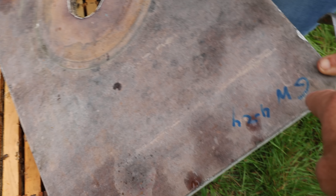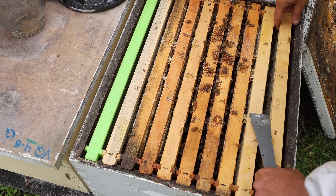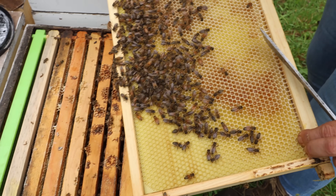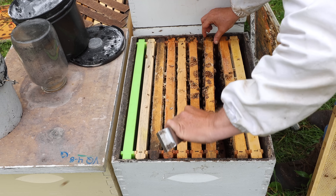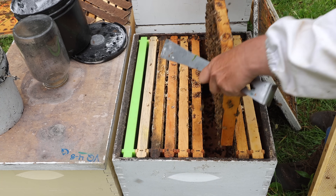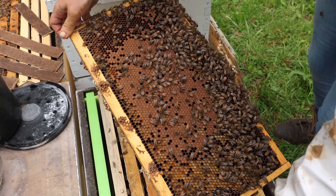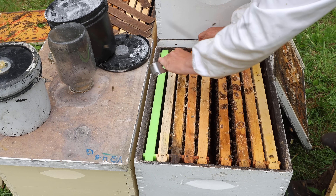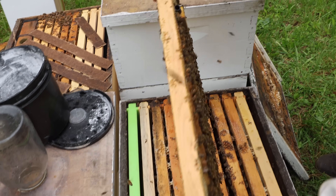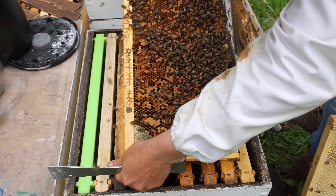This lid says GW — that stands for Golden West. This is a Golden West queen in here. A little smaller than the last one, but they are drawing foundation out to the edge. There's that California cage in there. And that's a scattered pattern simply because there's pollen all over the place.